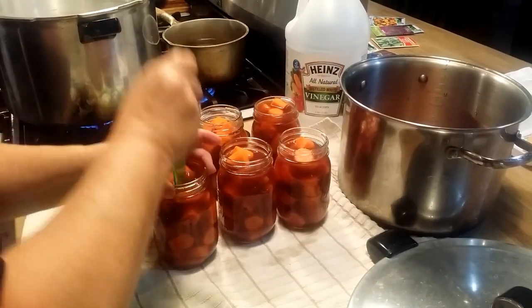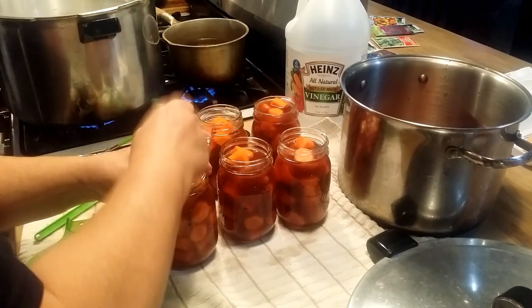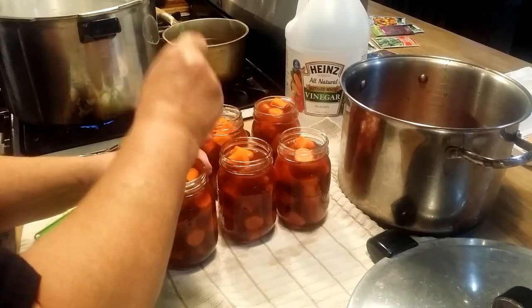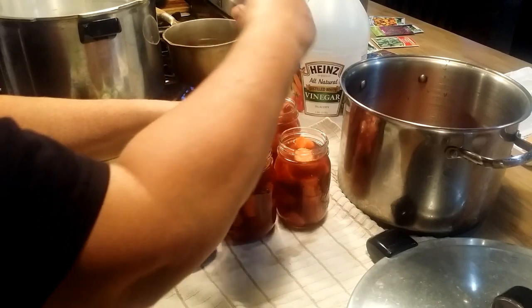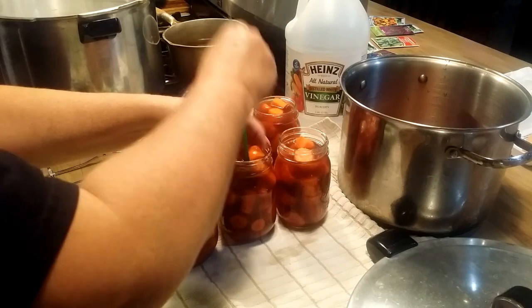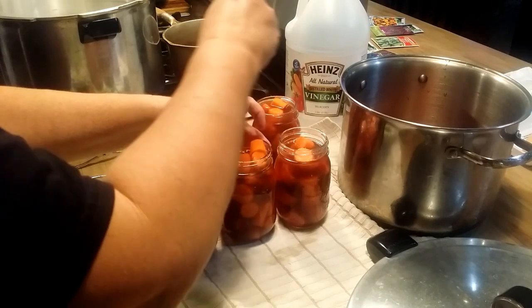I'm going to de-bubble all these jars real good and get all the air bubbles out. You can see how the carrots kind of settle down a little bit. If you've got a little too much syrup in there you can remove some, but make sure you maintain that inch headspace. Just make sure you de-bubble and get those bubbles out.